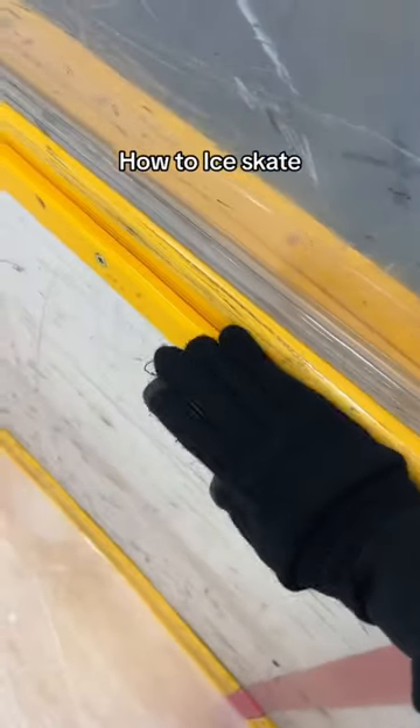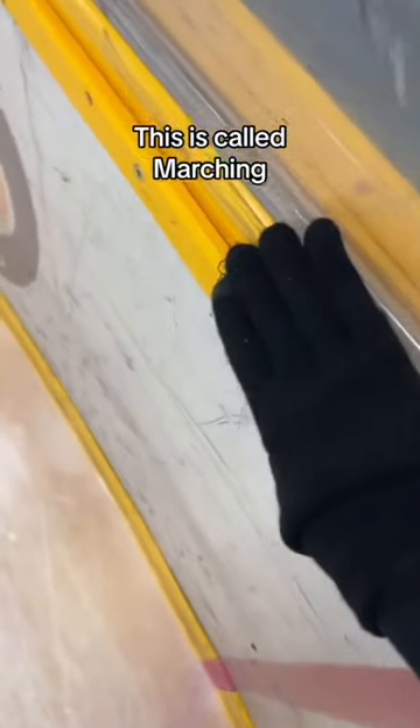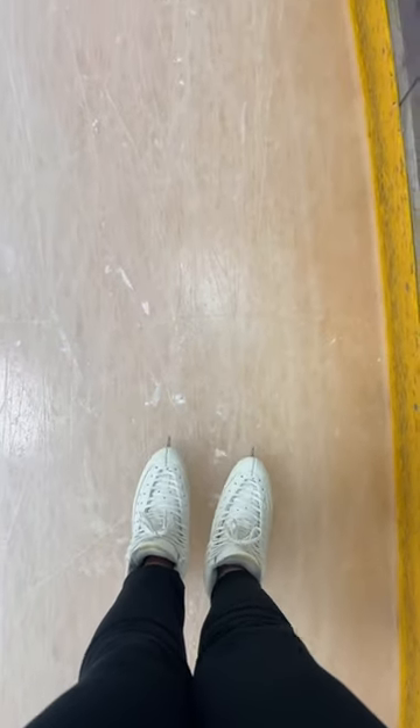How to skate specifically for beginners: you're just gonna hold the wall, put two feet together, and you're just gonna march up and down like you are walking across the ice. This is the easiest way to do it, to learn where your balance is. Later on you can start pushing, but try this first.